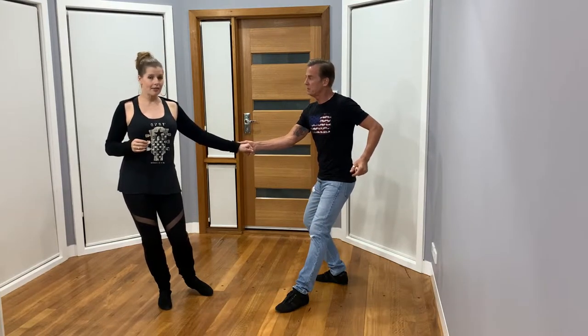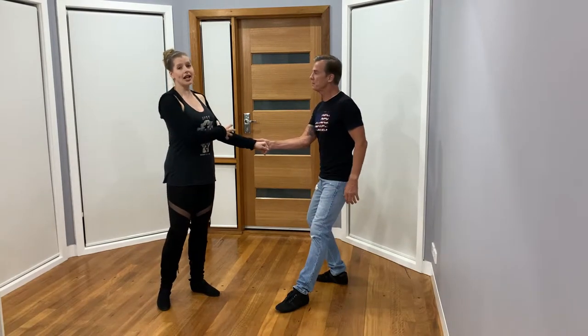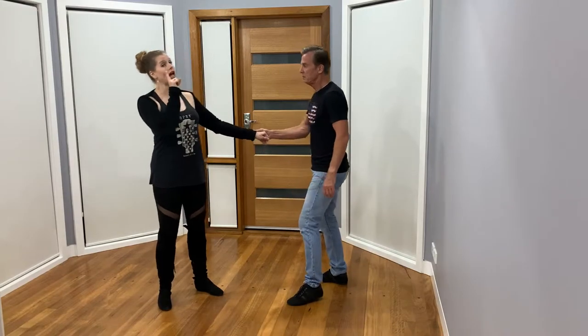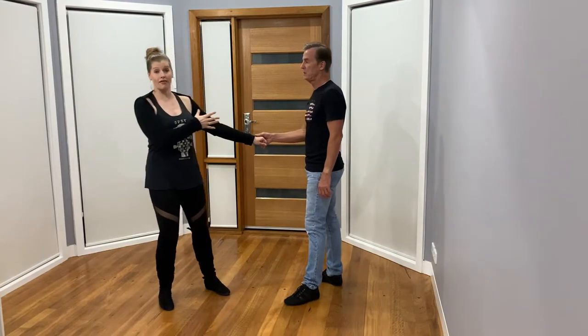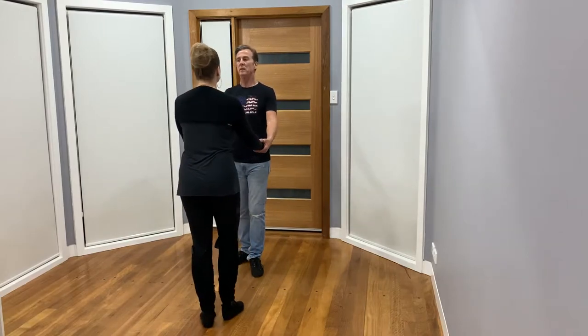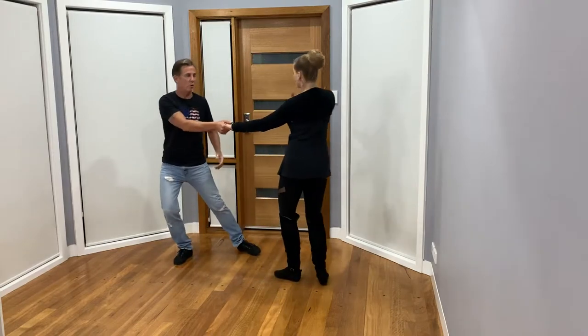One thing I'd like to talk about is how I'm sending my hips and core away so I feel the extension — our connection gets deeper rather than heavier. If I were to send my head and shoulders away, I'd pull on him; that's when I become heavy and could pull him off his own footwork. So I'm taking my core away from his at this point in time.